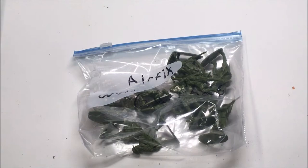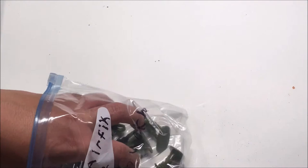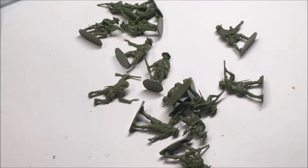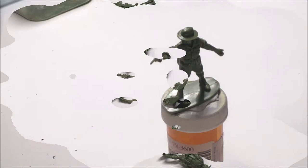Let's take a look at what's inside the bag. We have a bag containing 14 figures, just like the actual Airfix kit. So let's get straight into painting.